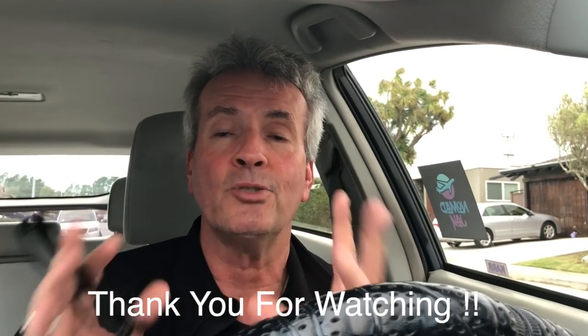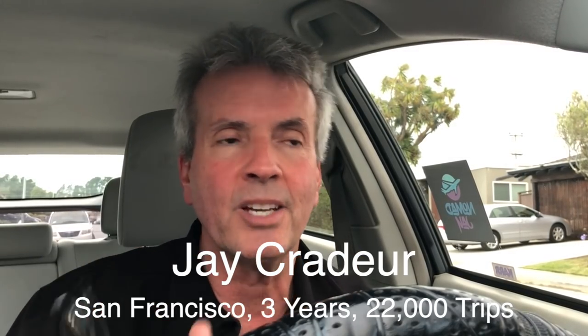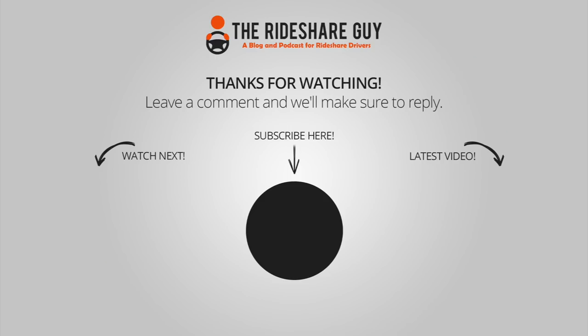Thank you very much for watching. I hope you enjoyed this and got some value, and I hope this saves you time and money. If you haven't subscribed yet to this YouTube channel for the Rideshare Guy, we put out videos two or three times a week with a lot of great information, especially if you're a driver. Thanks for watching — have a great day. This is Jay Crater with the Rideshare Guy. Be safe out there.